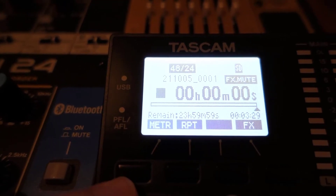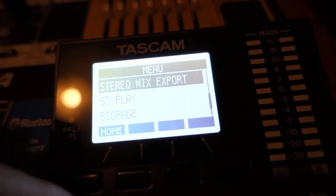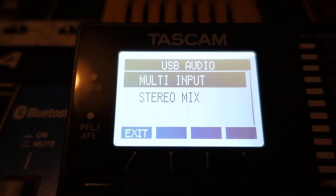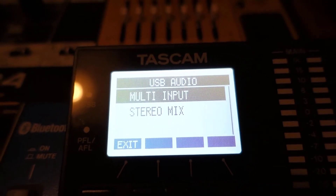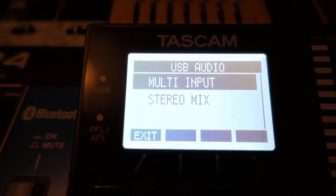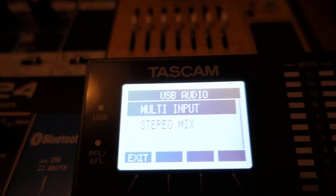On the Tascam, go to the menu, scroll all the way down to System and click the button. Scroll down to USB Audio and press the button. You have the option of Multi-Input or Stereo Mix. By default it's on Stereo Mix, but I've chosen Multi-Input because I want the audio split into separate tracks. Stereo Mix gives you just one file; it's a personal preference. With Multi-Input the stereo file is broken down into two separate channels.